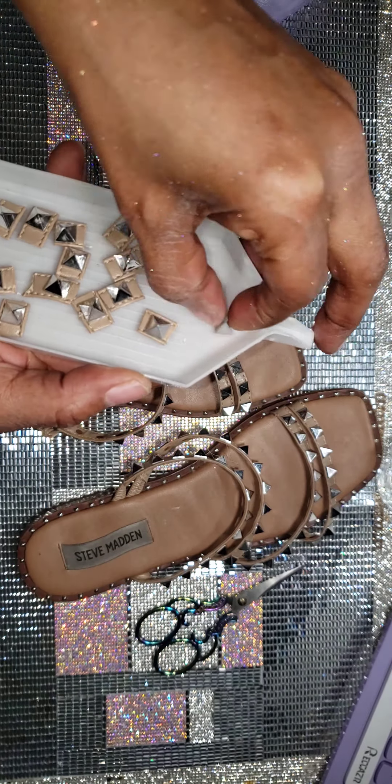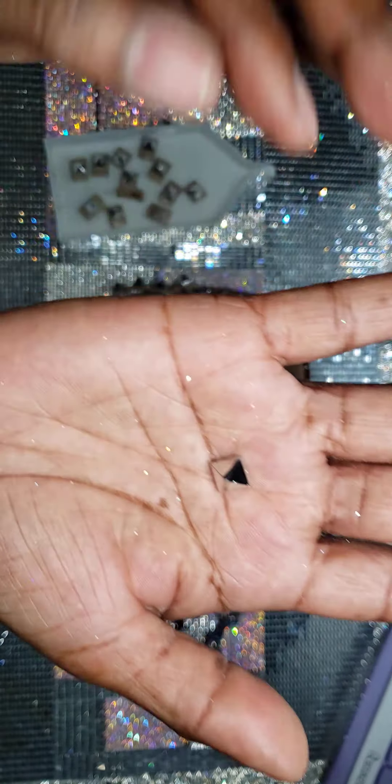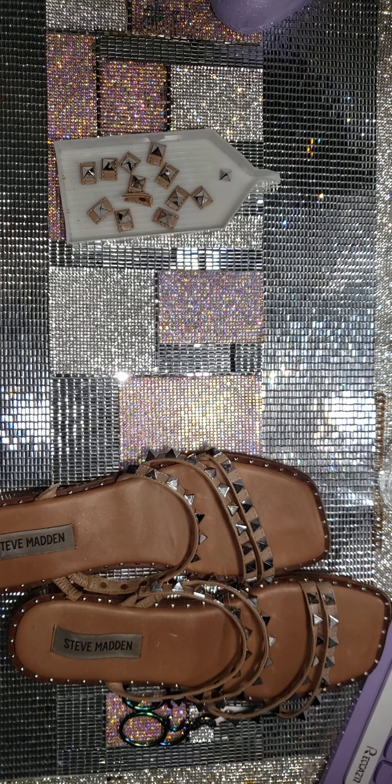You take the backing off — I don't know if you can see that — and then if you want, you can spray paint them any other color you want to go with something else. And then look, you can add them to so many other things.